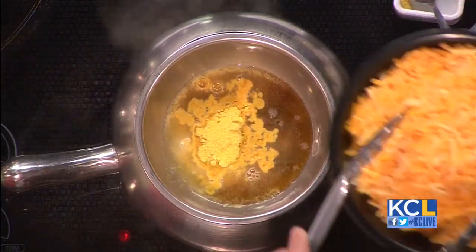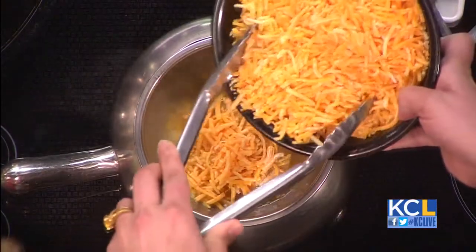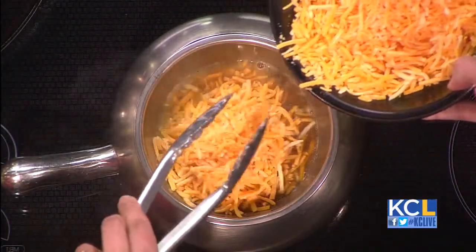Then we have our cheddar cheese — it's a sharp Wisconsin cheddar with a little bit of Swiss to cut the sharpness. Is this one of your favorites? This is one of my favorites. I'm a huge fan of horseradish.